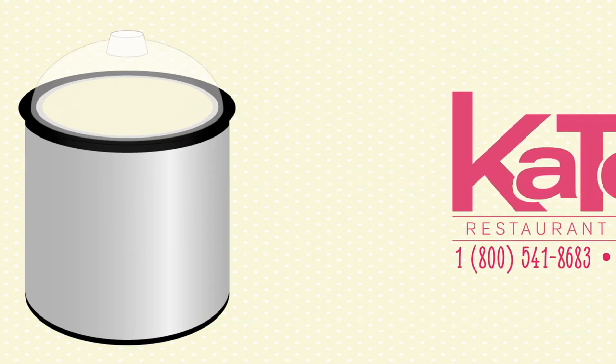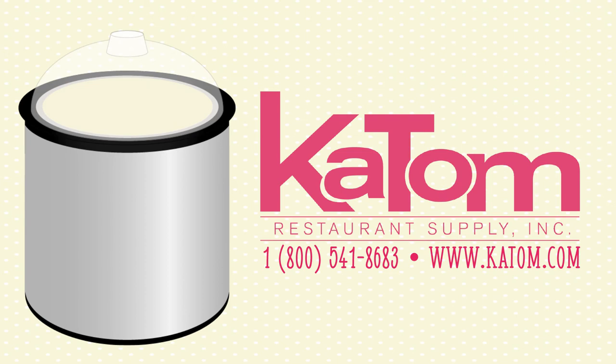This item and other Carlyle products can be ordered by visiting katon.com or calling a customer care representative at 1-800-541-8683.